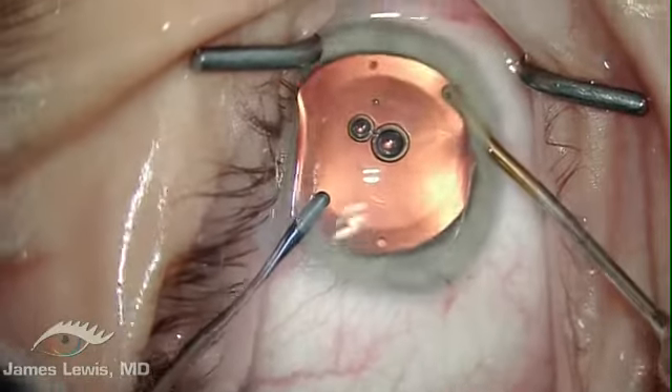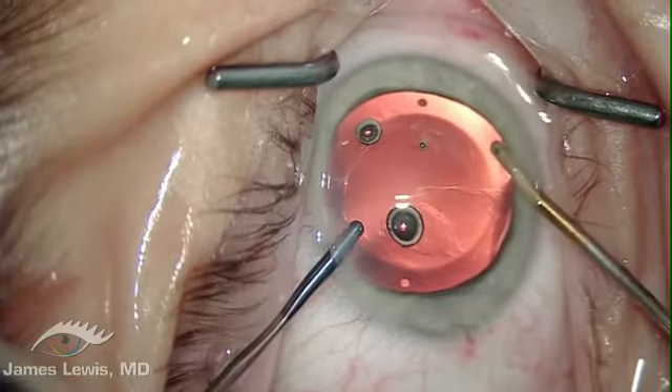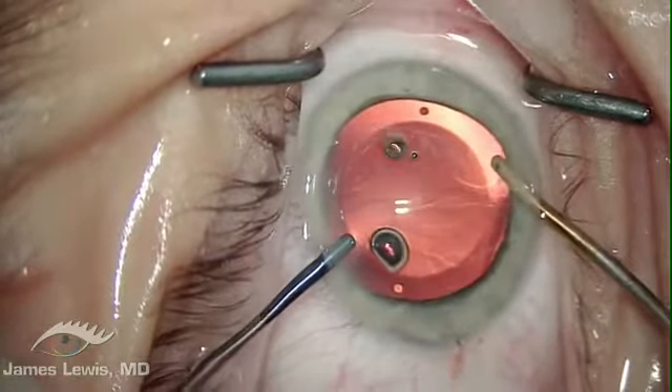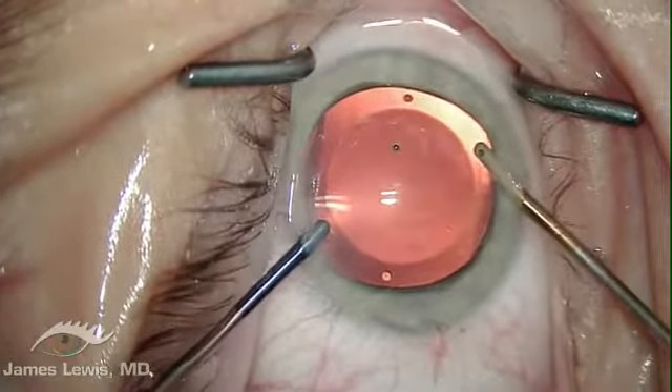This step should be performed slowly and thoroughly. There is no need to insert the instruments more than a millimeter beyond the paracentesis. Myocol and stromal hydration complete the surgery.